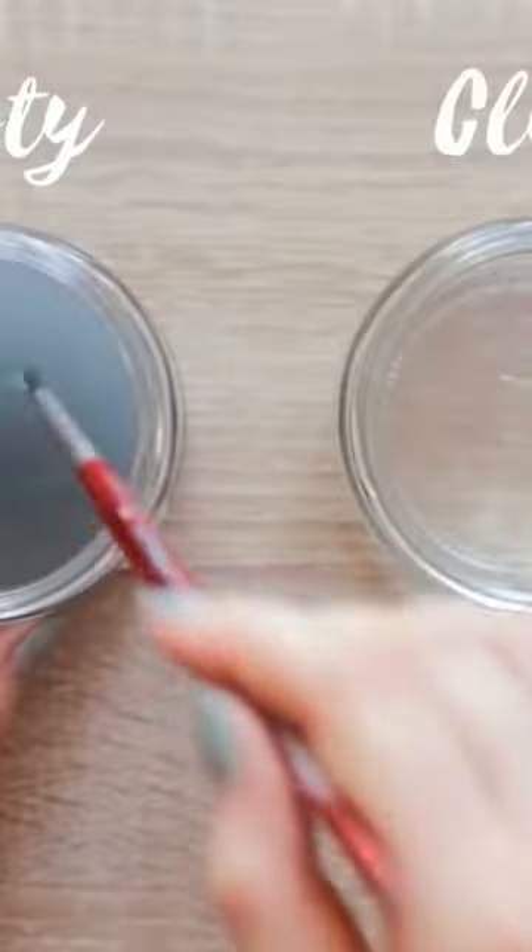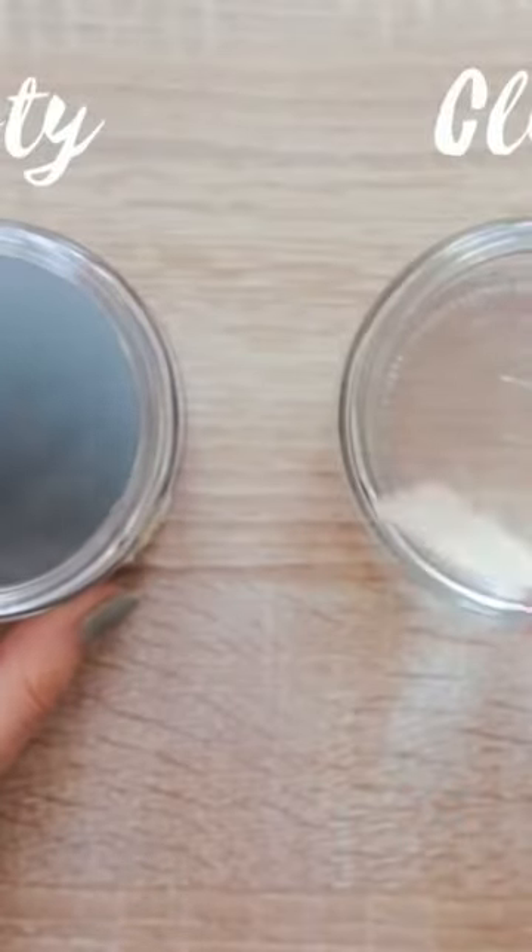With two jars, you have one jar to clean your brushes and one jar to load up your brush with clean water. And this makes it a lot easier to load up your brush with clean color.